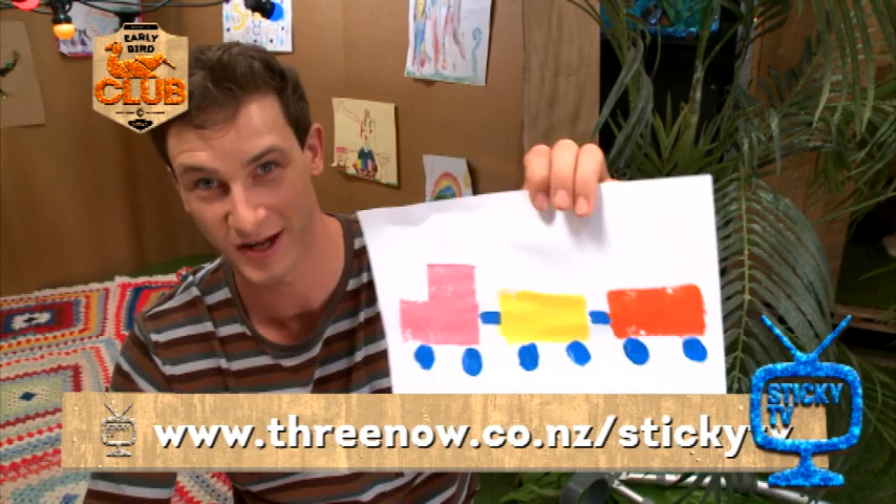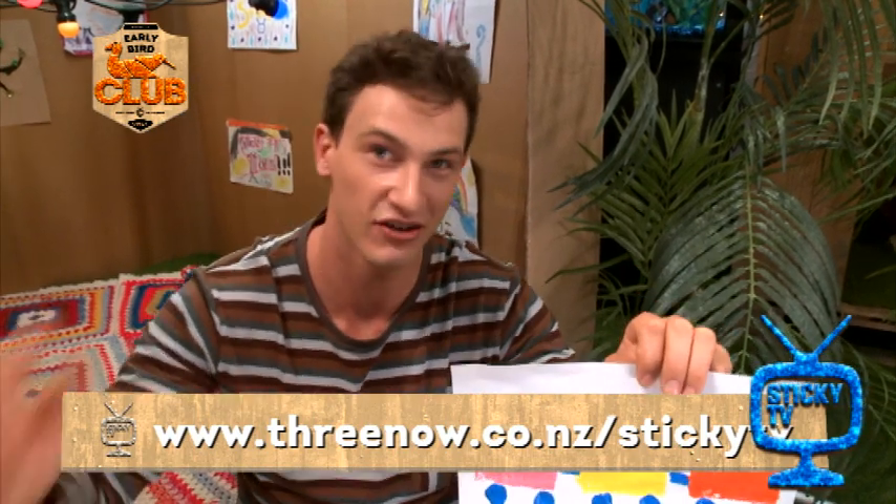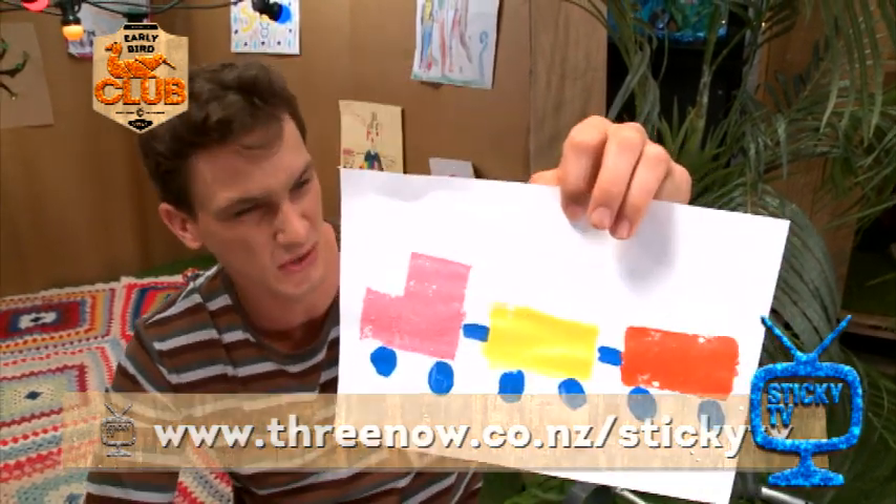If you want the instructions on making this, simply grab mum or dad, head along to that Sticky website — you're going to find it all up there.